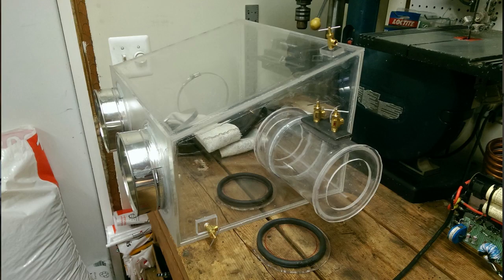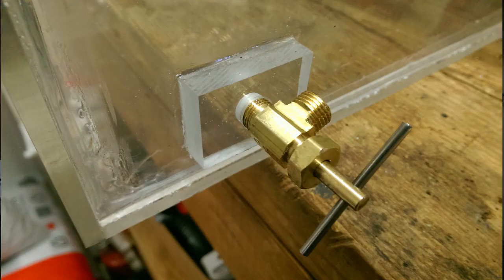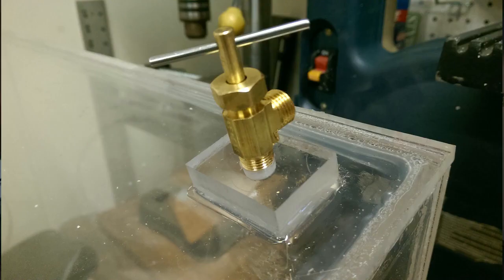I've completed the glove box. If you look at these pictures here, you'll see that I've added some valves to the corners of the glove box. These valves are for the inlet of argon and for the outlet of the oxygen, so that I can flood the box with argon and keep it flooded and sealed with the gauntlet gloves.